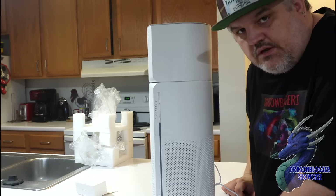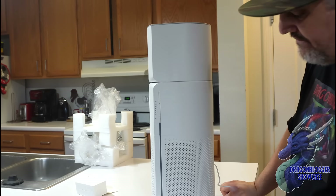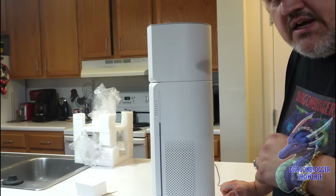I probably won't run it with the humidifier, but that's how it works. So again, this is the Afloia humidifier and air purifier all in one. Thanks for checking out this video and have a great one.